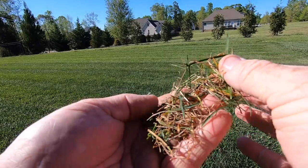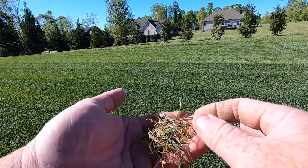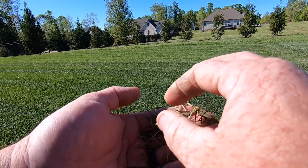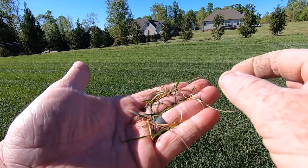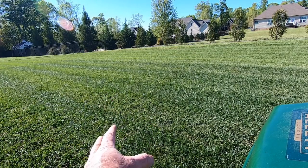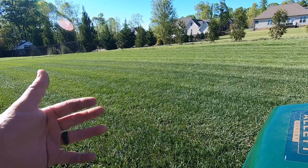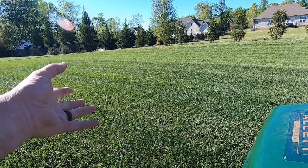As you can see, this is not necessarily thatch — I don't even think this part of the yard has thatch simply because it hasn't been here long enough to create it. What this is is old dormant material that just hadn't woken up yet — those leaf blades may be dead. Something else this is going to do is lift grass blades that have gotten tucked down under the canopy so that I can cut the grass more evenly.